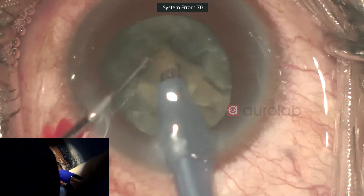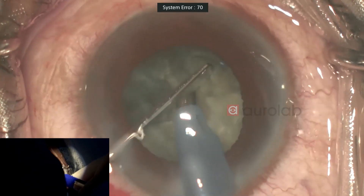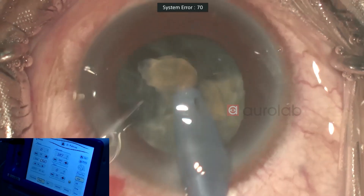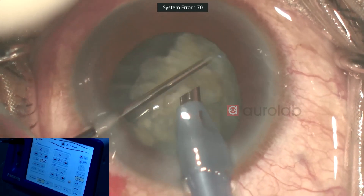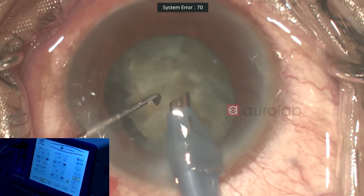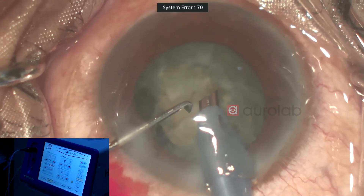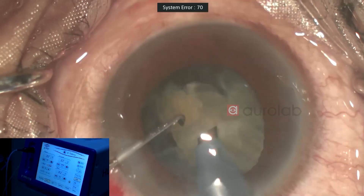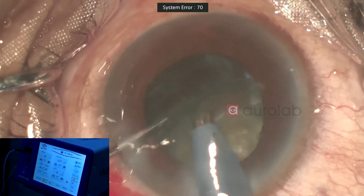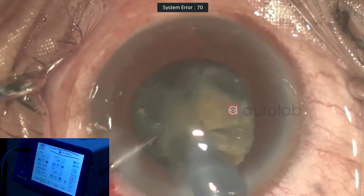This machine gives a stroke length of around 120 microns, which is good for occluding. This is a 45-degree Kelman tip. I'll share the parameters: I'm using pulse mode. The power is set in linear mode with a maximum of 75. For the phaco, the vacuum upper limit is 380 and the flow rate I've kept at 33.